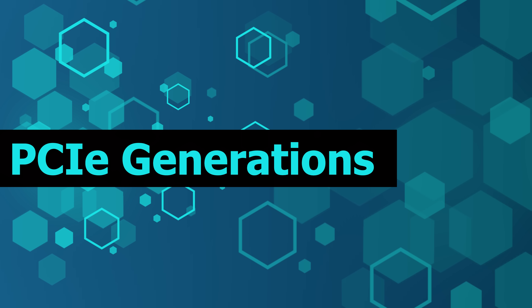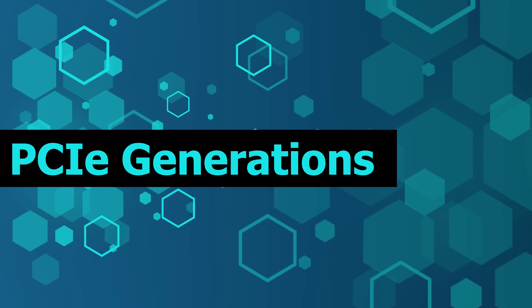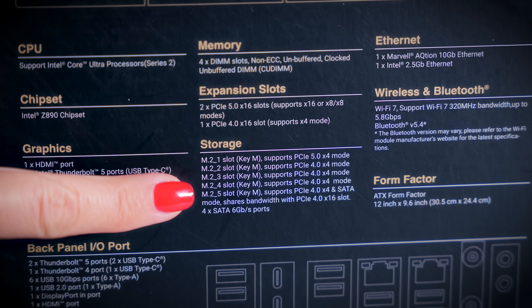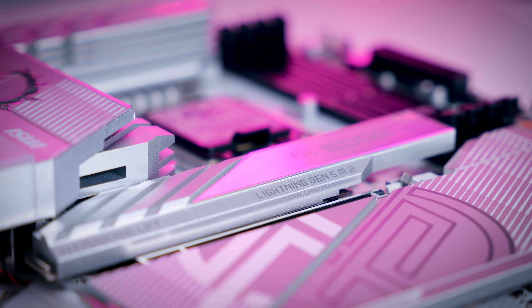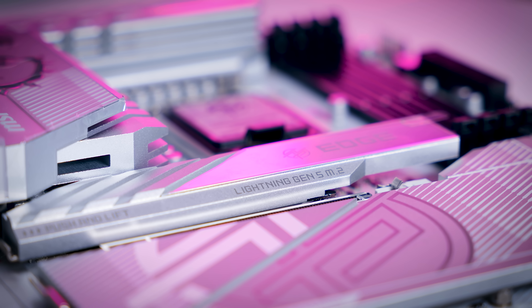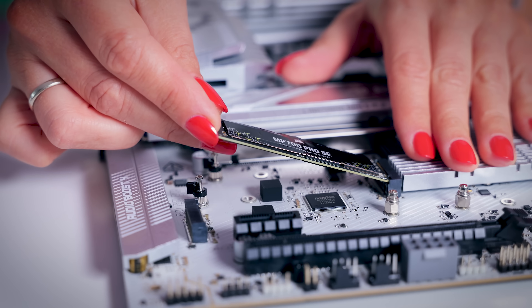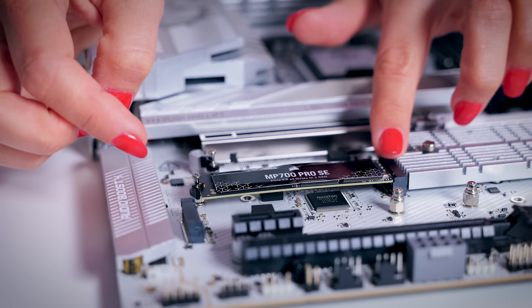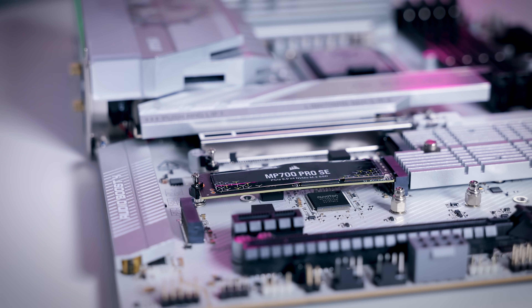When it comes to M.2 NVMe SSDs, there is also a matter of different PCIe generations available on the market, which is usually Gen 3, Gen 4, or Gen 5. Gen 5 drives are newest and usually faster than the older generation ones. The devices you plan to install your SSD into will also list what PCIe generation their slots are, and it is very important to know that a PCIe slot is both forwards and backwards compatible — meaning you can put a Gen 3 SSD in a Gen 5 slot, or a Gen 5 SSD in a Gen 3 slot.